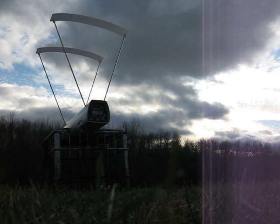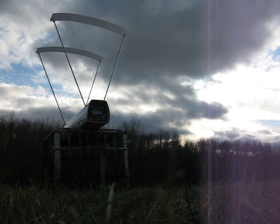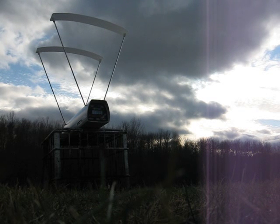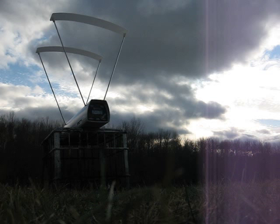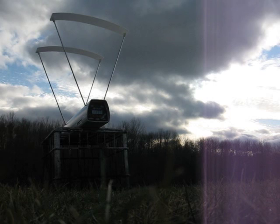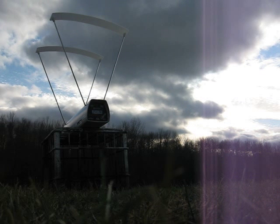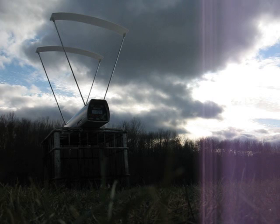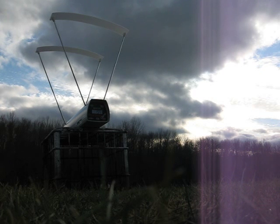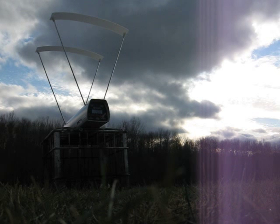1,194 feet per second. Second round: 1,199 feet per second. Third round: 1,177 feet per second. Fourth round: 1,194 feet per second. Fifth and final round: 1,260 feet per second.